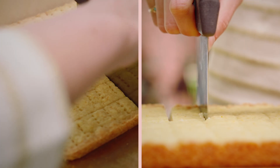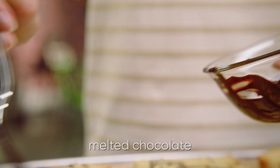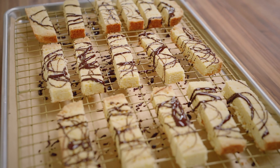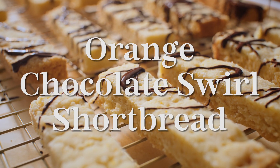Cut them along those scored edges and transfer to a rack-lined baking sheet. Swirl with as much melted chocolate as you'd like. But I'm gonna reel it in, because I almost just chocolated my pants.